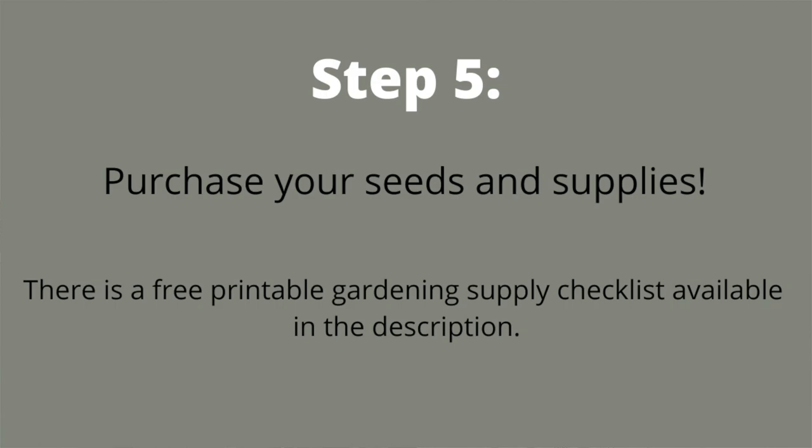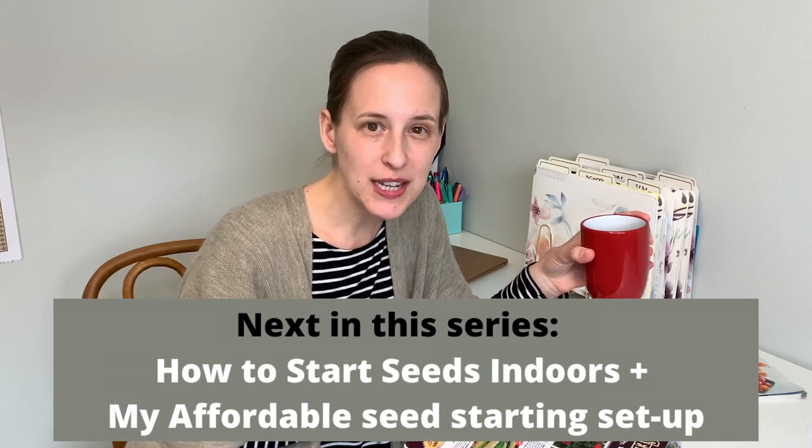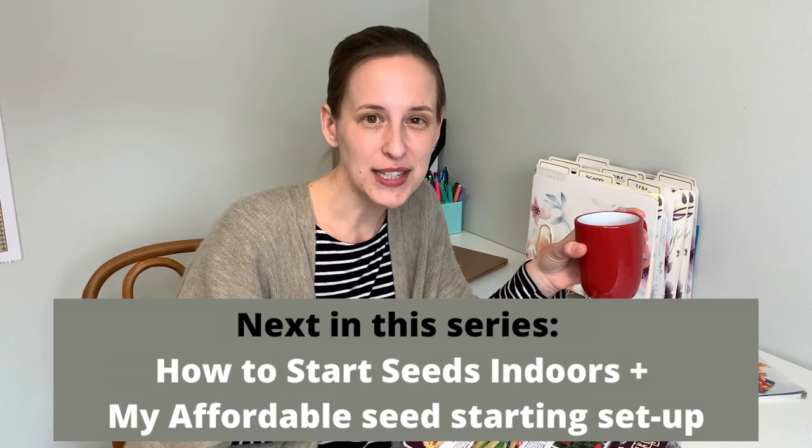Finally, step five is to purchase your seeds and supplies. Go ahead and pick the seed companies you want to order from and order your seeds — just make sure to order at least 10% more seeds than you want plants, to allow for poor germination or loss. If you'd like to know what kind of gardening supplies you may need, I've created a free downloadable gardening supply checklist — I'll leave the link below this video. Thank you so much for joining me for part one of my Plan Your Best Garden series. In the next video, I'll show you how I start seeds indoors and my affordable seed-starting setup. In future videos, I'll get into going from lawn to garden, soil prep, and so much more. Make sure to hit that like button and subscribe so you don't miss future content. Happy garden planning!